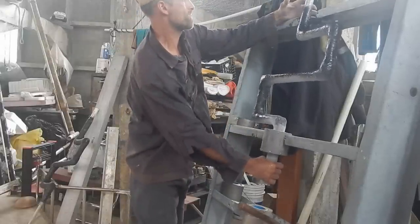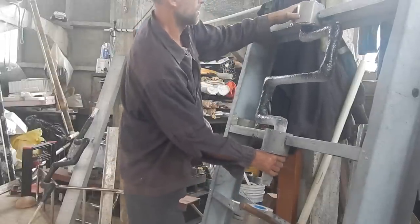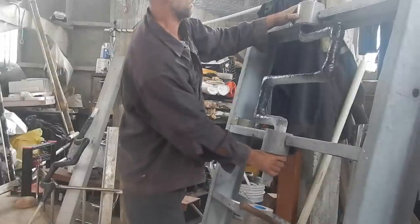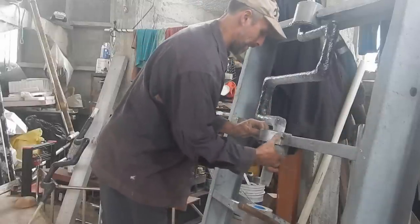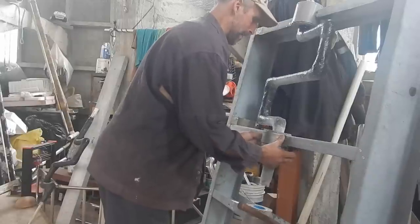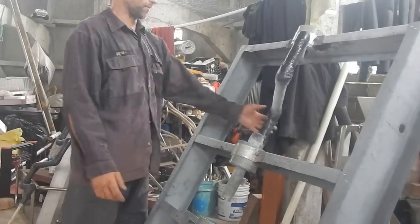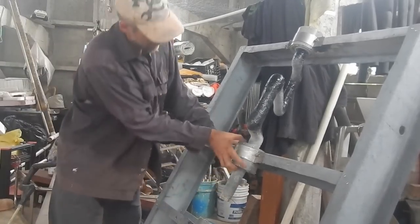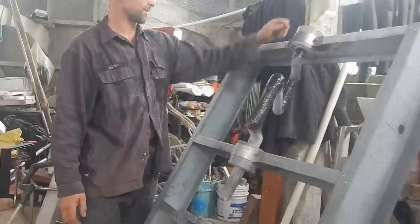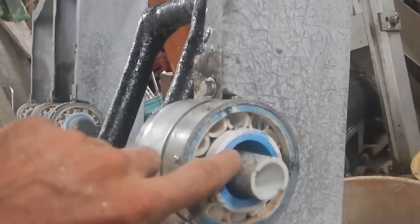That one looks about right — nice, yeah, look at that, that's great. That one looks good. Now this one is in the bearing pretty solid. This one, however, is tight on this side and loose on that side. There's probably need to find something to stick in there just to take up the space — yeah, a lot of space in there.